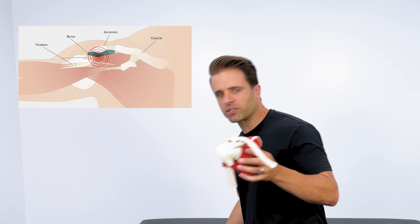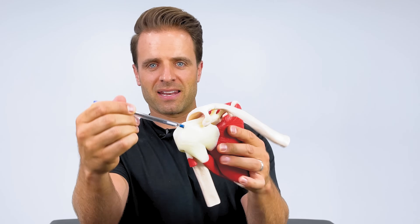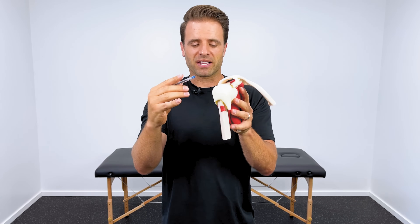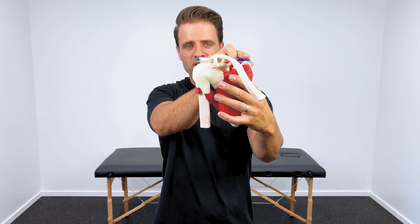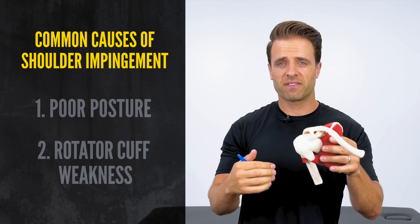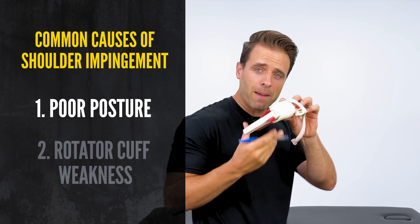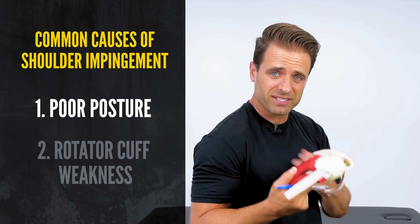You'll see on my model here that our shoulder actually has a roof over the top of it — that's our AC joint. This is the supraspinatus tendon right here, right on top of the ball or the head of our humerus. What happens is there are some things that can occur where that tendon actually gets pinched right underneath that roof. The two most common causes of this are poor posture. If you slouch and round forward, that brings the roof down closer to the top of that tendon, and that can cause that pinching.